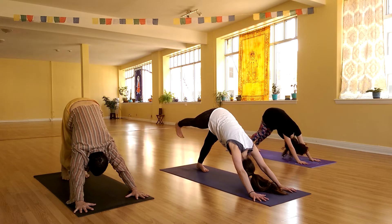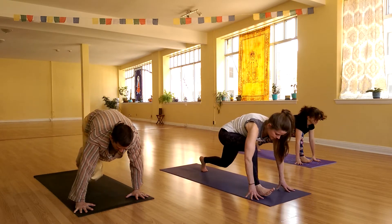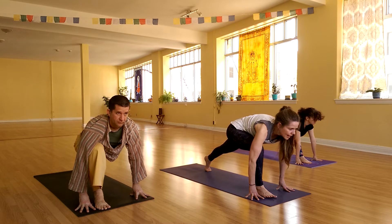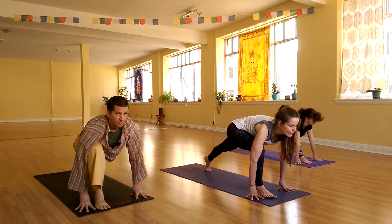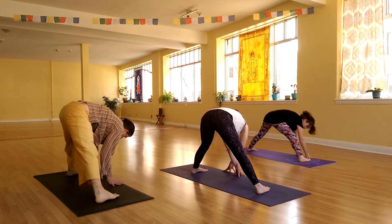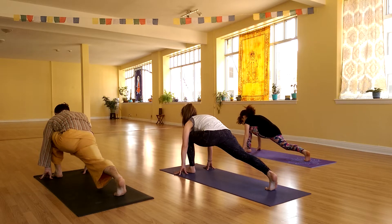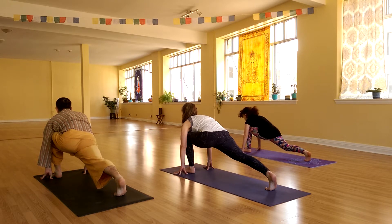Inhale, lift the right leg up. Exhale, step your right foot all the way forward. Widen your feet to a hip distance stance. Move the chest forward, the chin forward, look forward and breathe. Take another full inhale. As you exhale, walk your hands around to the left and turn your right toes in. Turn your left toes out, come all the way around and spin on to the ball of your right foot. Square your hips to the back of your mat. Press the back leg straight.